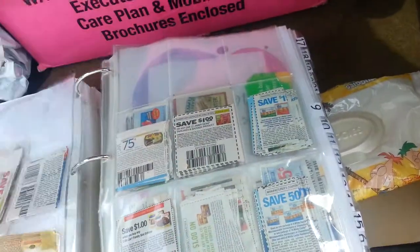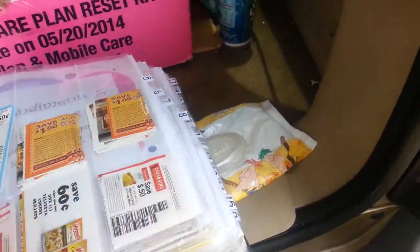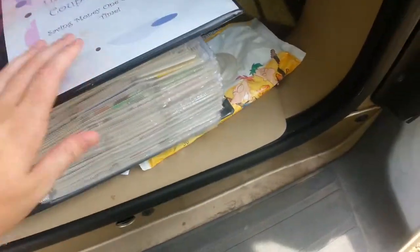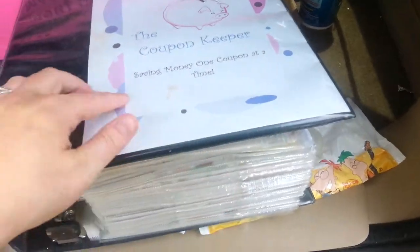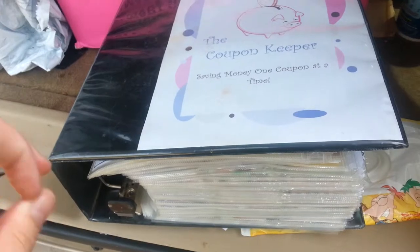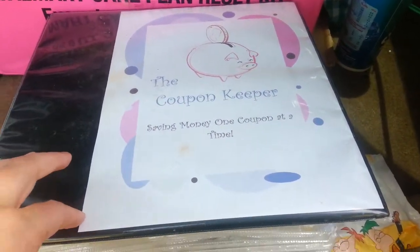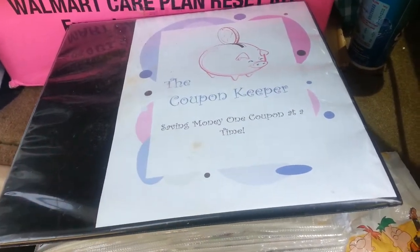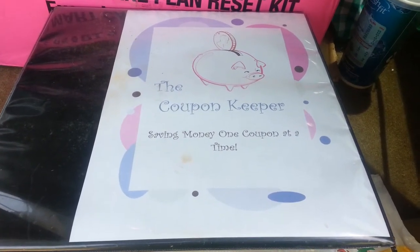Here it is — this is the binder. Of course mine is really big. I honestly need a big one, but I'm too cheap to pay 30 bucks for a big one. I hope this makes sense to some of you guys. Let me know if you guys have any questions or if you want the layout — I will be glad to email it to you or send it as an attachment through Facebook or whatever. Let me know, and if you have any questions, I hope this helps.